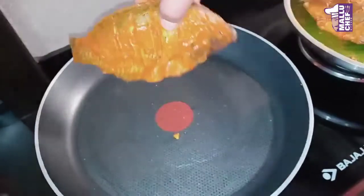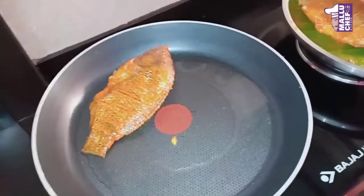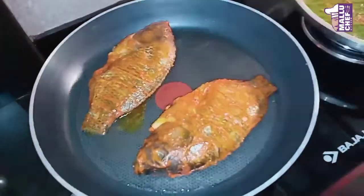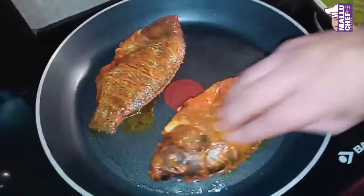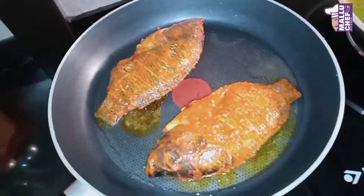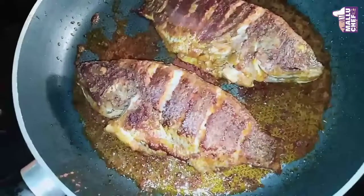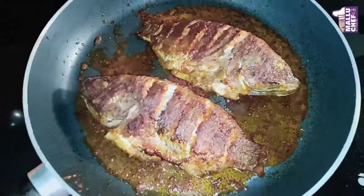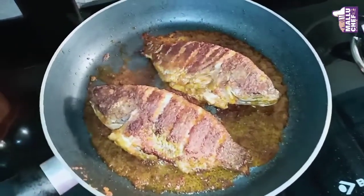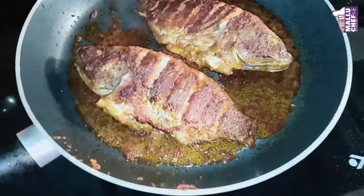Then I will fry the meat and cook it. You can see that the meat is cooked. It's a good taste from the frying. Then it's a good taste of the T-off.